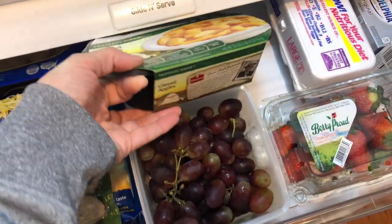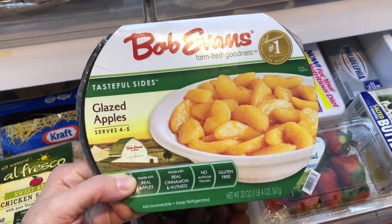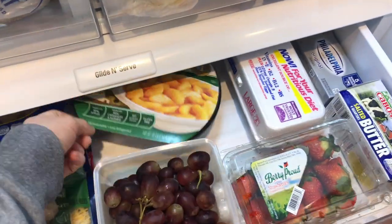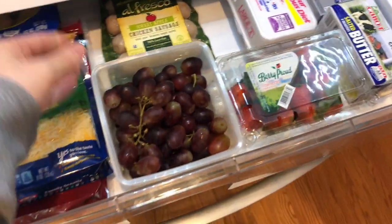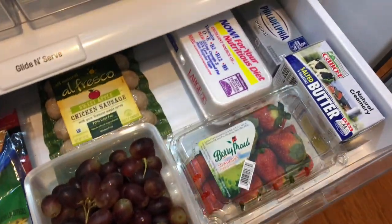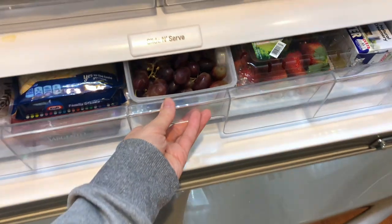We also keep some miscellaneous side dishes such as glazed apples or sometimes pre-made mashed potatoes. We also use this space for our fruits such as grapes and strawberries, and also our eggs.